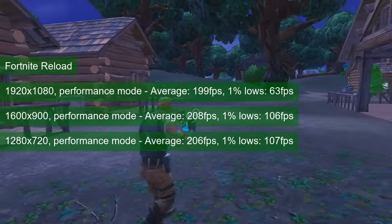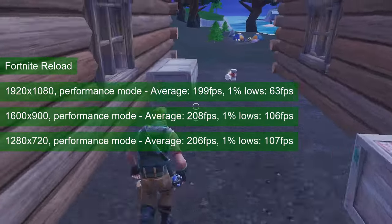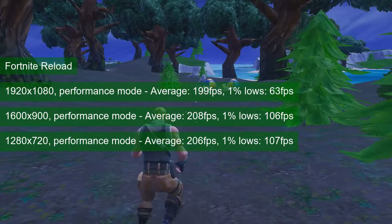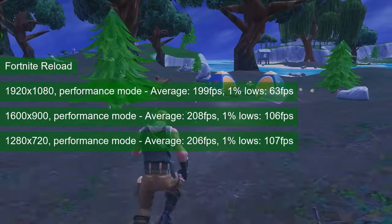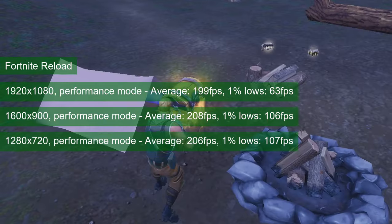The smaller map in Fortnite Reload has the card running at higher FPS numbers. 1080 resolution translates to an average of almost 200 FPS, with a contrasting 1% lows of 63. One would expect performance to increase as the resolution drops, but the same smaller map now has the GPU bottlenecked by the rest of the system, as seen in the almost identical results at lower resolutions.